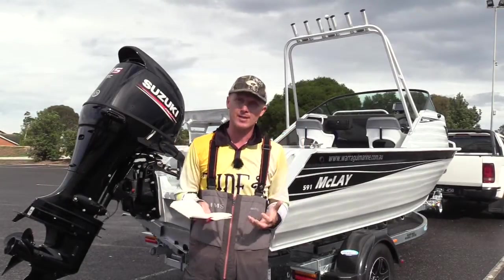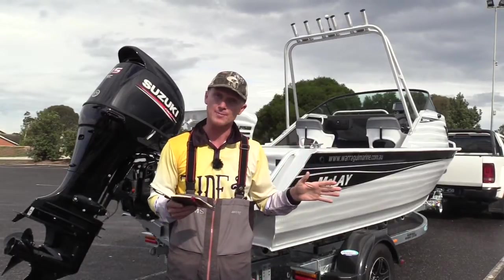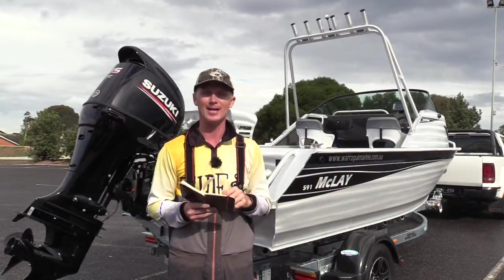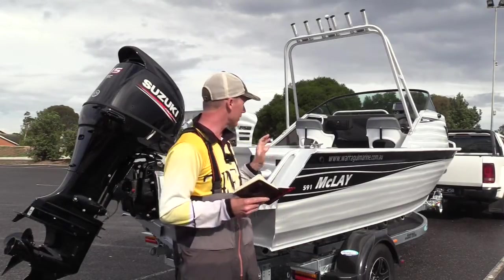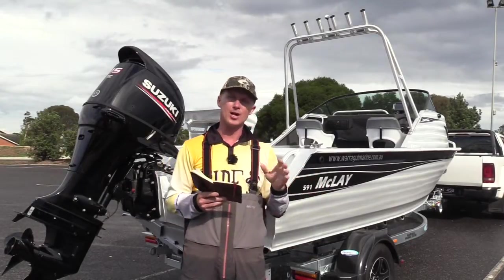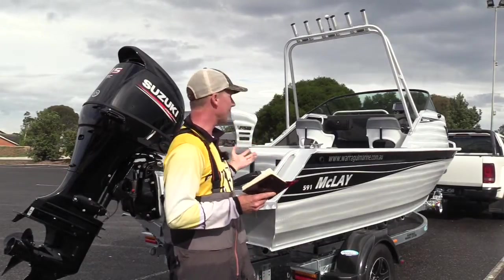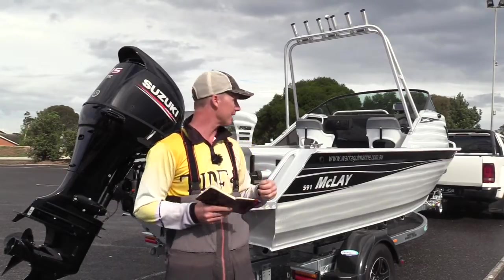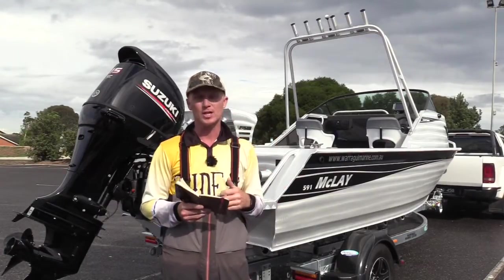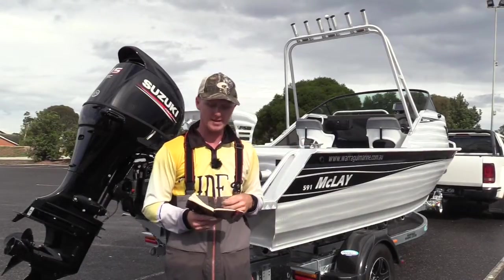If you're looking for a family boat — something that's going to keep the wife and kids really happy — this probably isn't the boat for you. There are other boats in the Maclay range that have those creature comforts the family will really like. But if you're a serious fisherman and you don't mind a work boat, it's got a big wide deck, it's easily hosed out, it's got all the features a fisherman needs like the live well and the workbench — and if you like getting out there and getting amongst it, this is definitely worth having a look at.